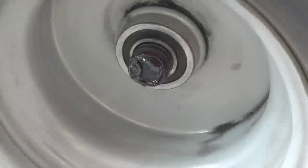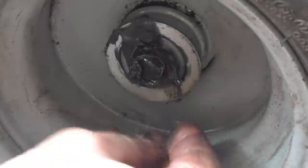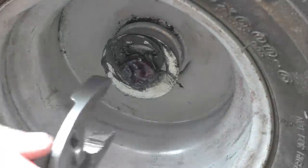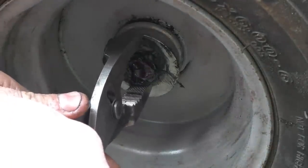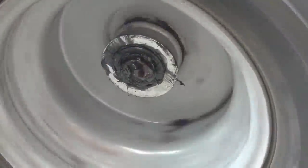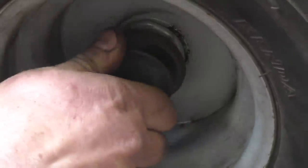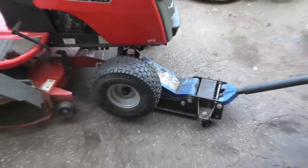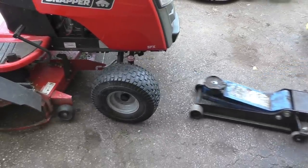Nice and smooth bearings. Now just put the washer back and the clip. To get the clip right in, grab a pair of pliers, get right in there and squeeze it. Then all you've got to do is put the cap back on and that's it.